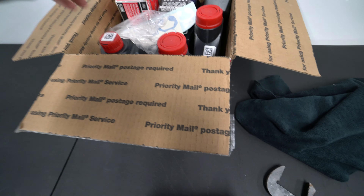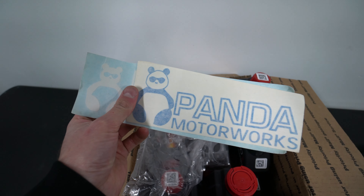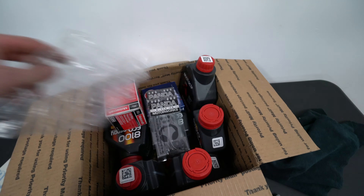Today we're using the highest grade oil everyone talks about. For tools we need: black gloves, some pliers to get the oil filter off, a 15 millimeter socket with a wrench, and some towels to stay clean.